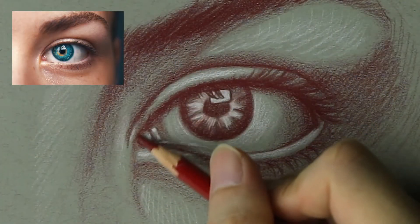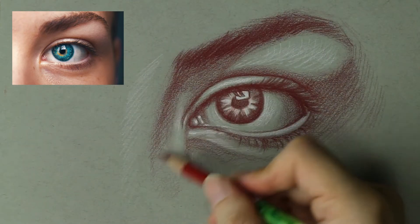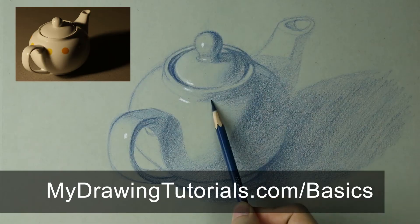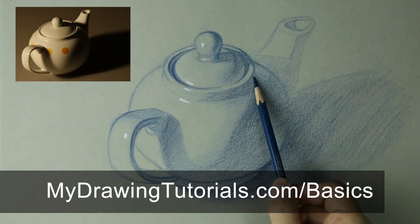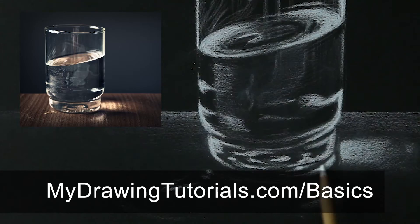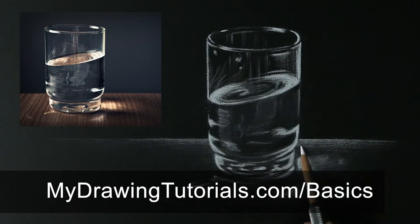Needless to say, this is definitely one of my favorite methods of drawing. And in this part of the series, you're going to learn how to use toned paper to create awesome looking drawings. If you enjoy this lesson, be sure to check out the full Drawing Fundamentals course at MyDrawingTutorials.com/basics. It's designed to teach a complete beginner all the basic skills they'll need to become successful at drawing.